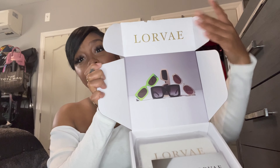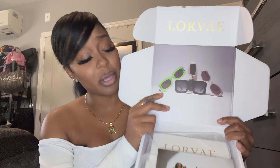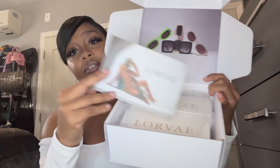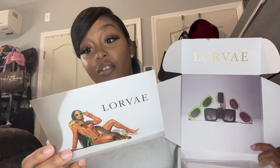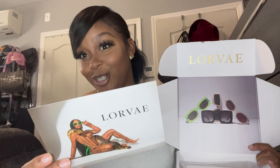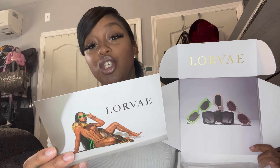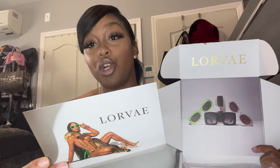The box just came like this — it's just a white box. When you open it up, you can see 'Lorvae' and her first pairs of sunglasses that she launched her business with. There's also a card from her. It says: 'Thank you for your support. I'm so grateful I can finally share my first ever brand, Lorvae. Lots of love, time, effort, and coins went into creating my first collection. I hope it helps you exude confidence and feel like the baddie that you are. Sincerely, Diara.' Real OG detail — I like that.